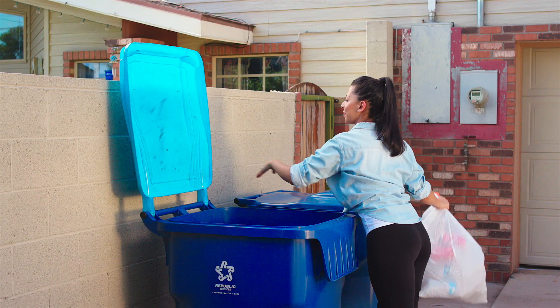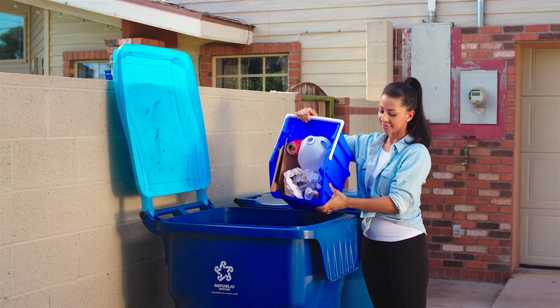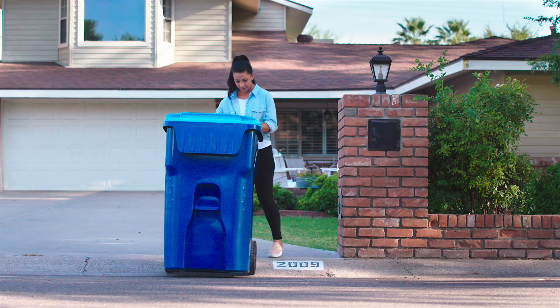Number 3 — the last tip is the easiest. Never put things you're going to recycle in a bag. Put it all away loose and separate. That's the way you recycle!